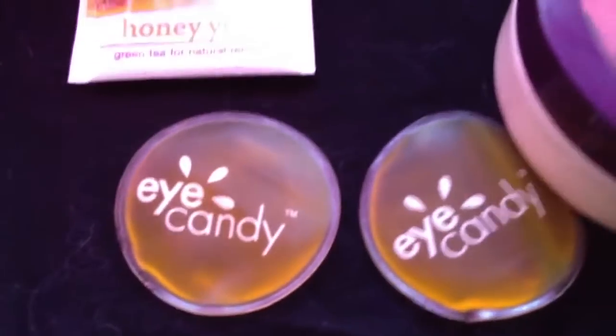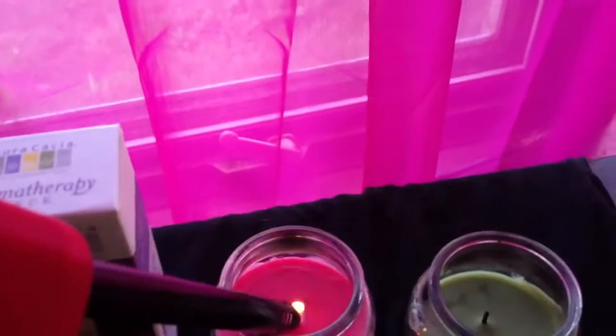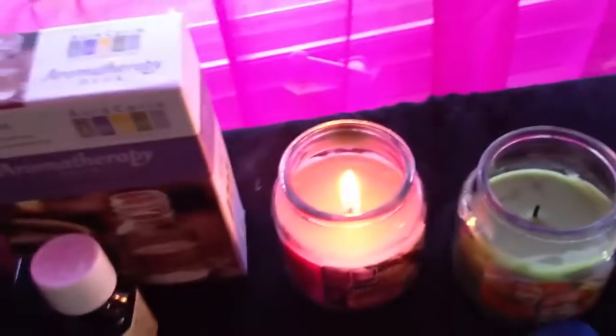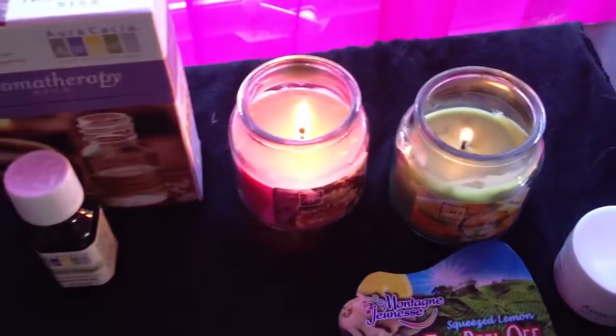Now some other things you can add to your at-home spa are candles. I've got two here, and it just sets the mood for your at-home spa — like so.